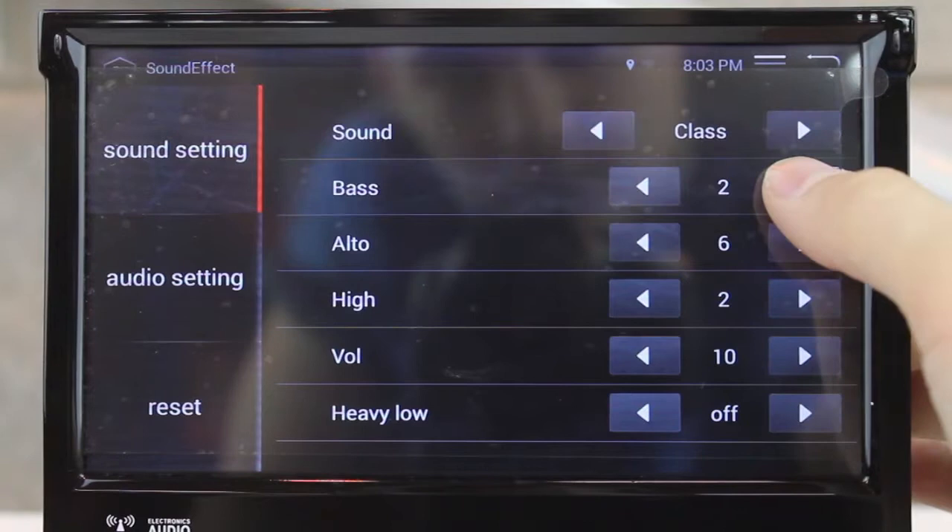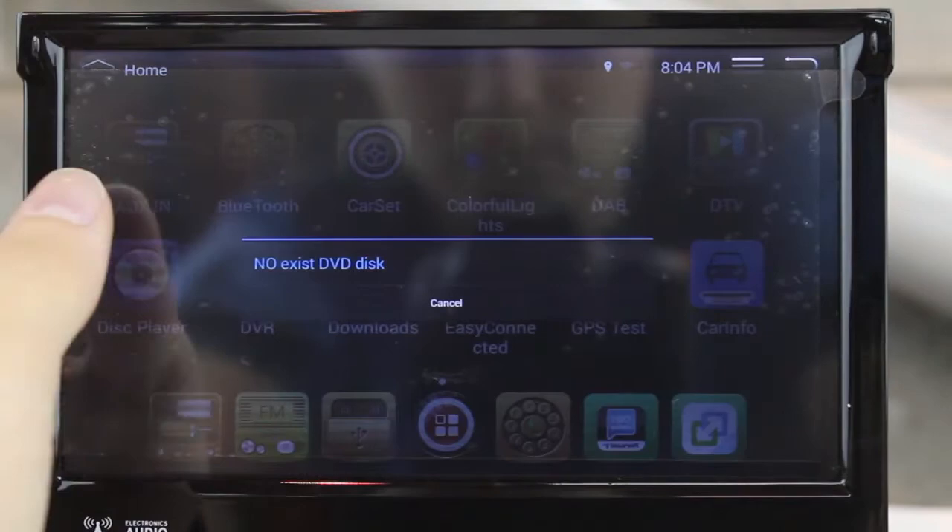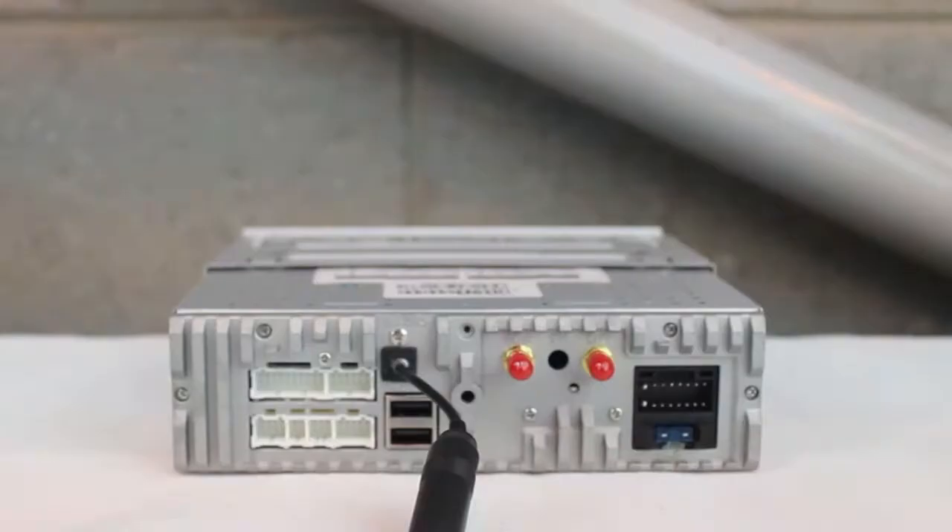It has many great features which come stock with the built-in software, including a live equaliser and amplifier, a radio tuner supporting AM and FM stations, a DVD player and maps for the built-in GPS.